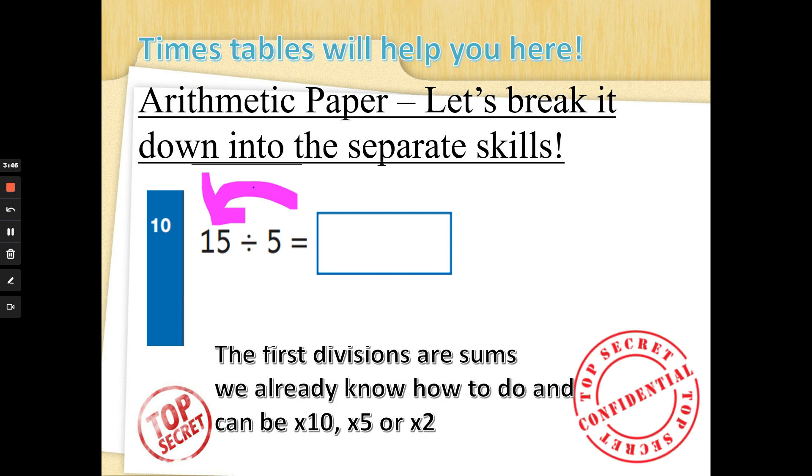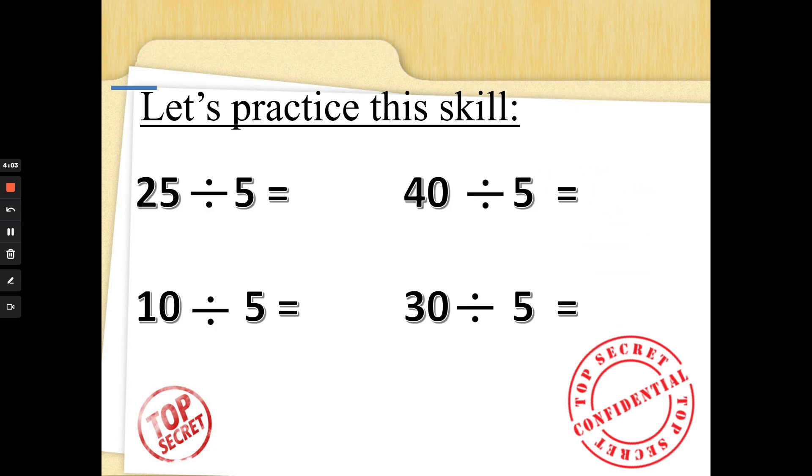Now this is another divide but it's our five times table. Fifteen divided by five — five times something is fifteen. No fingers up, count in fives: five, ten, fifteen — did you get three? Well done! Twenty-five divided by five — count in fives: five, ten, fifteen, twenty, twenty-five — I had five fingers up. Did you? Well done!